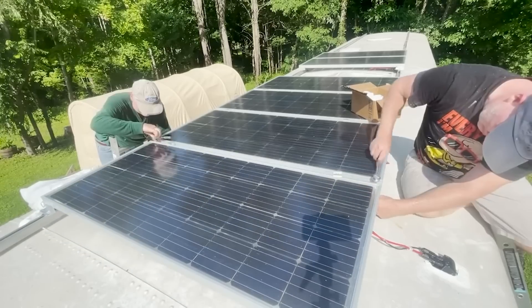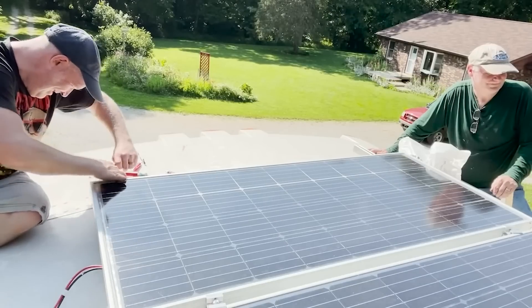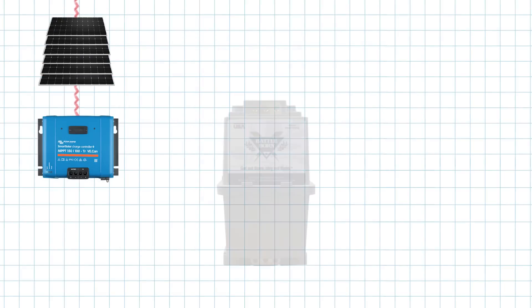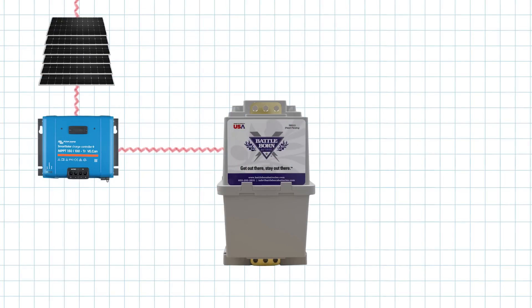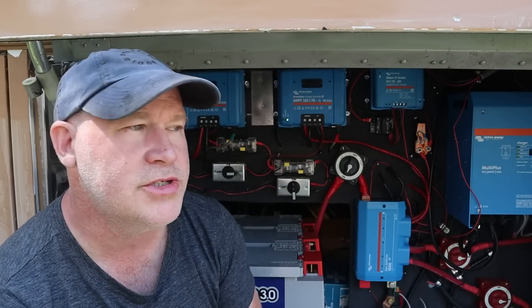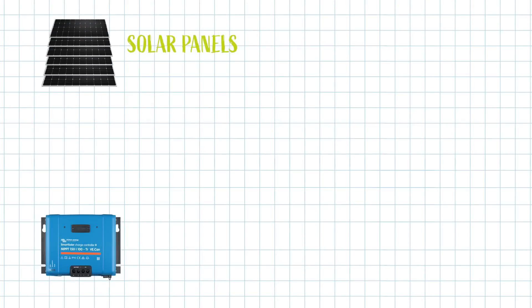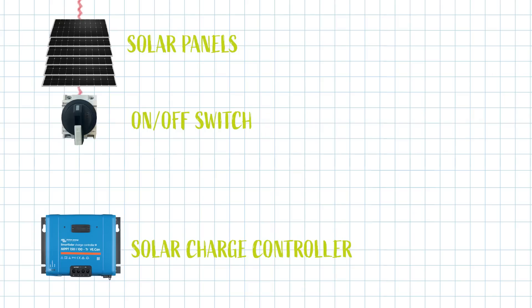We've got six 235-watt solar panels mounted on the roof of our bus. As the sun is captured by our solar panels it comes down through our MPPT smart solar charge controllers, which take the power from the solar panels and convert it to power that's compatible with our batteries. We have two of these MPPT smart solar charge controllers because we plan on adding another array of solar panels in the not too distant future. On the way from our solar panels to our MPPT charge controllers we've got an on/off switch to quickly disconnect the voltage and a fuse, so if there's ever any problem up top that power would blow the fuse before it hits our charge controller.